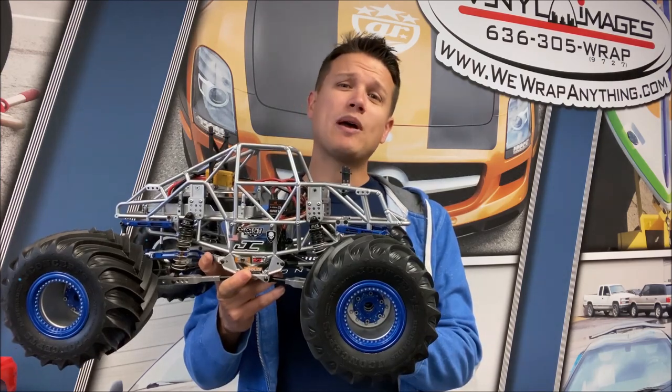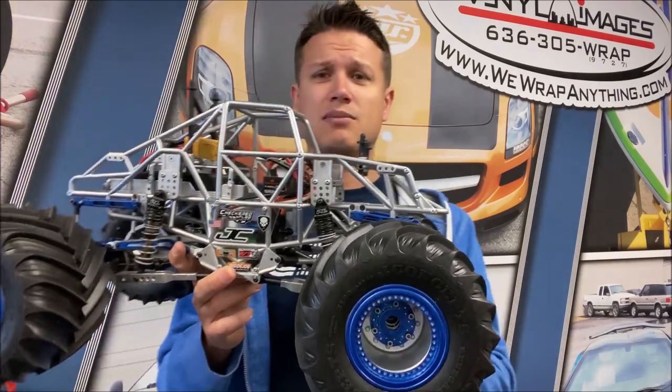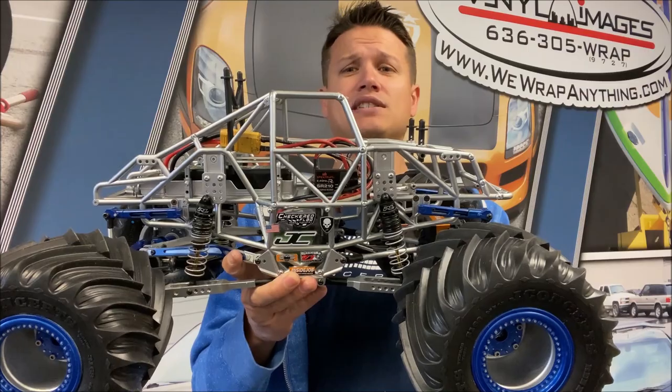Hey guys, what's up, it's Doug, welcome to another Trigger King Tech. Today I want to do a quick hit video explaining what exactly a sway bar is. Sway bars are extremely important to radio control monster truck racing, and for a demonstration I've got my friend Dan Ryan's Pete truck — this is a modified Axial SMT 10.